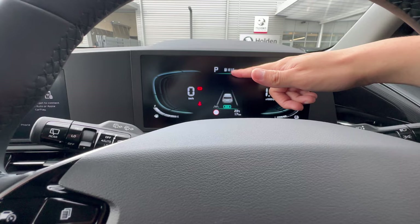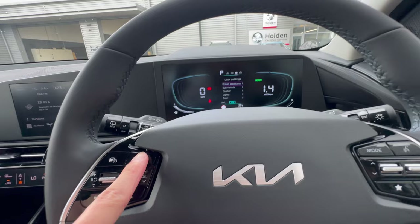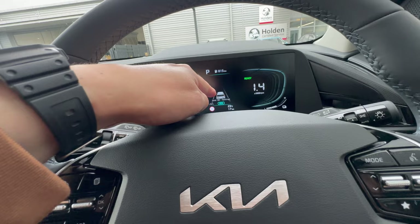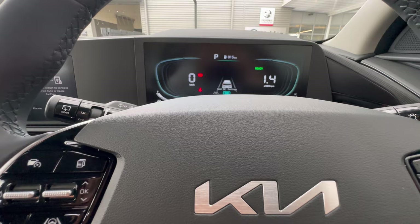Range to empty shows about 800 km but will fluctuate with driving style. Pressing the menu button gives you four display options. The first is the driver assistance package, showing information for lane keeping, cruise control, and other driving assistance features.